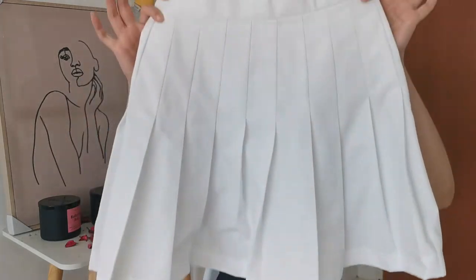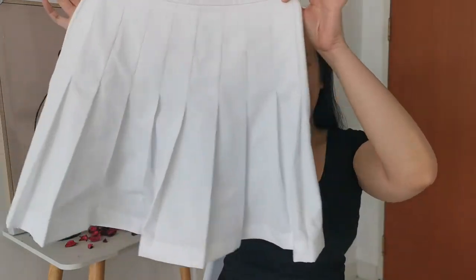Hi guys, welcome back to my channel, it's Rachel. I know it's been a while since I've created a video or posted anything, but today we are back with a tutorial on how to make a skirt. It's a nice pleated skirt that looks like this — this is according to my measurements of course, so I'll explain it later.